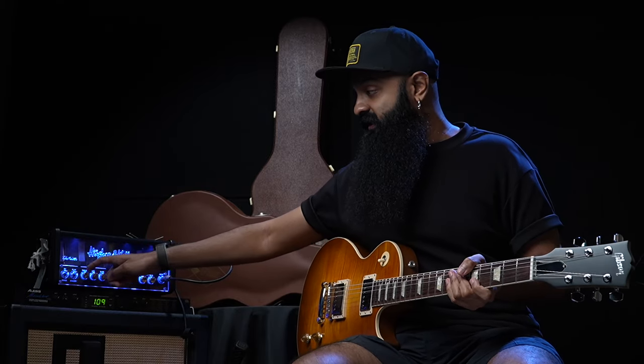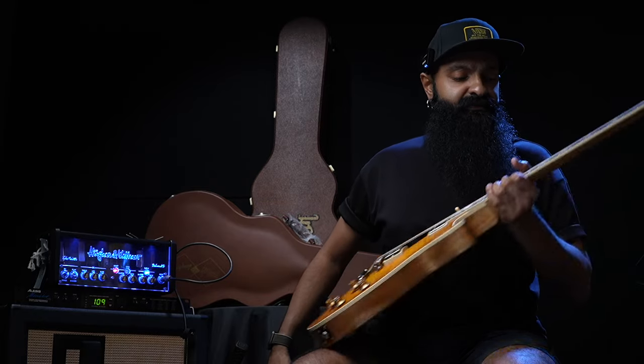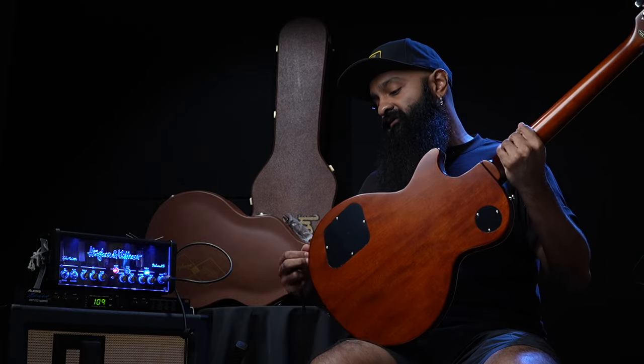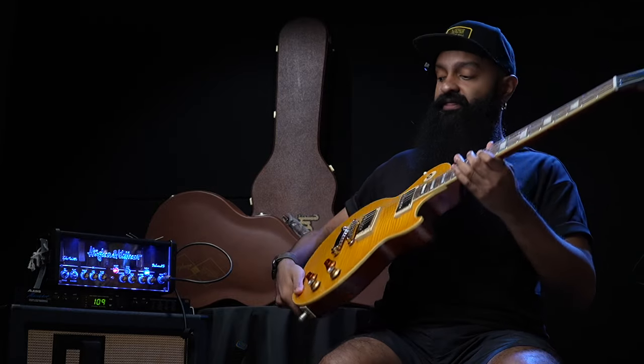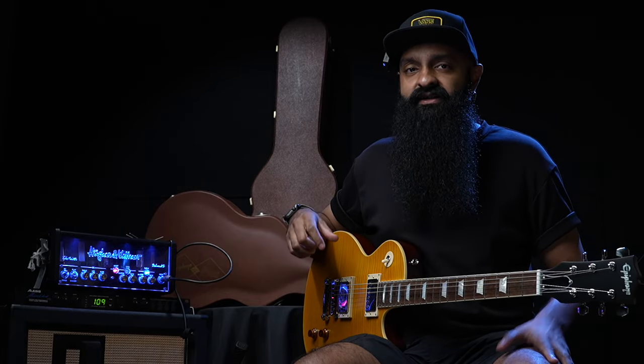Great sounding guitar. Feel-wise in terms of the neck thickness, I'm not feeling much of a difference. If anything, it's a very, very minor difference in terms of the nut width. Fingerboard radius — they're all exactly the same. But I'm hearing a little more clarity with the Gibson.